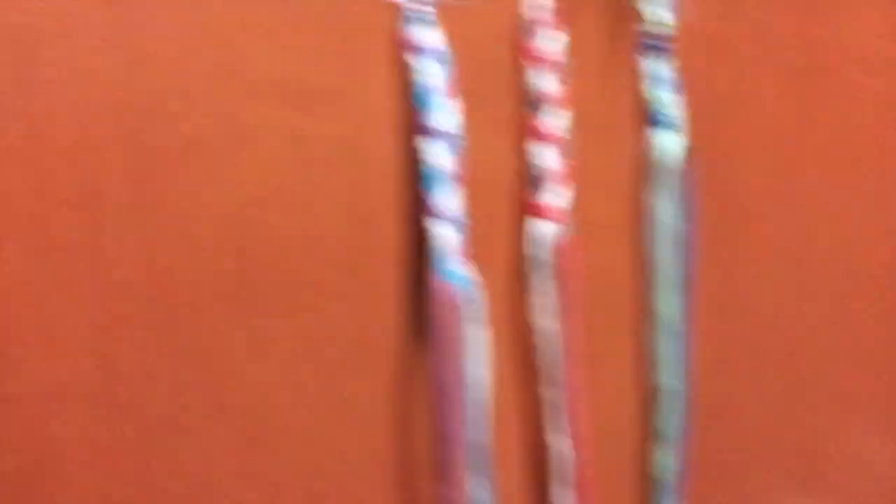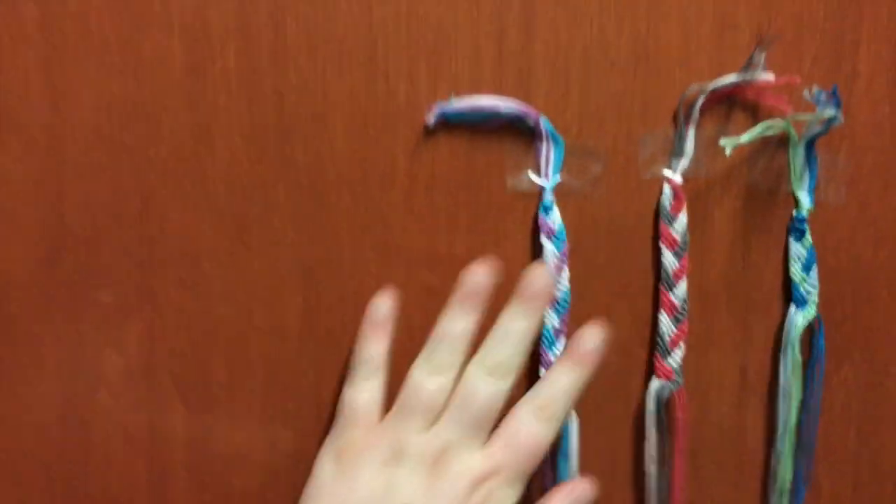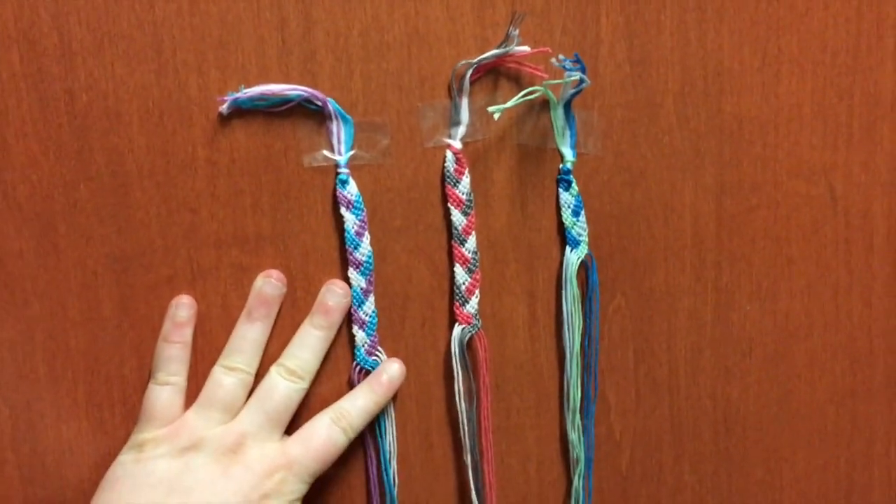I also have three cross-stitch ones started which I will finish eventually and add them to my collection.